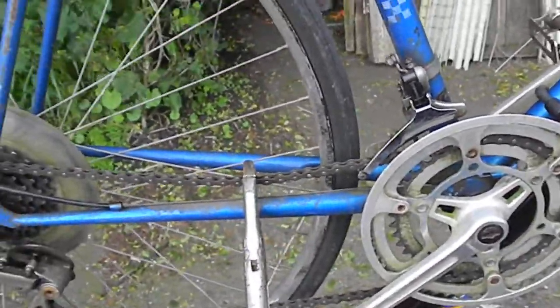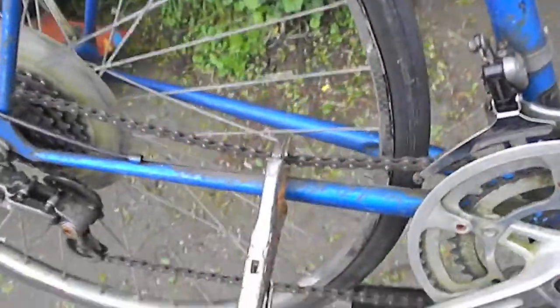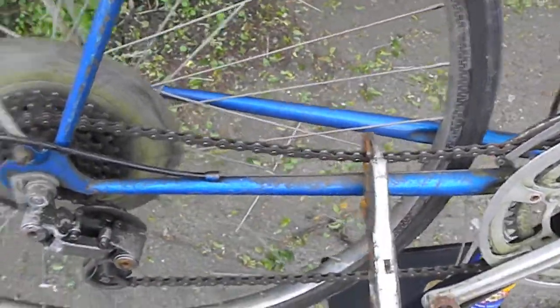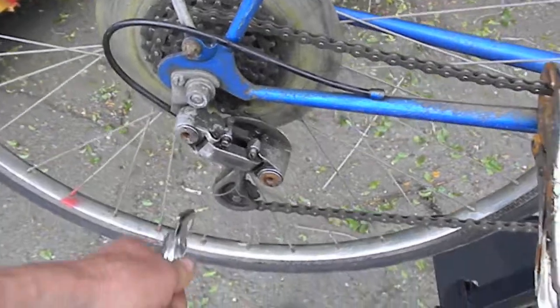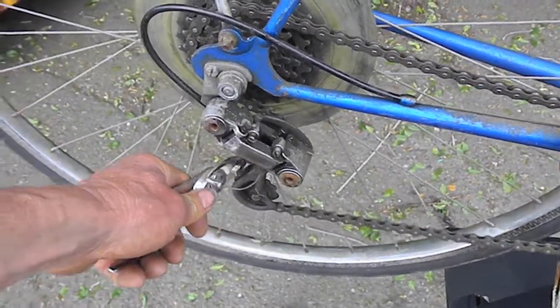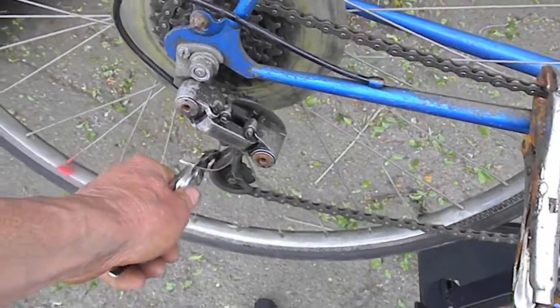Today we're going to talk a little bit about stiff chains. If your bike's been sitting for a while and the chain is stiff at one particular link, it tends to foul up the derailleur.